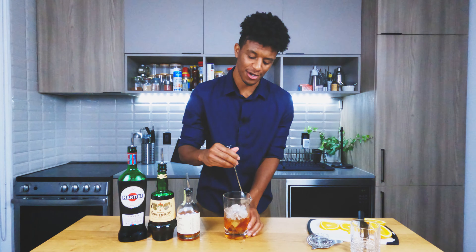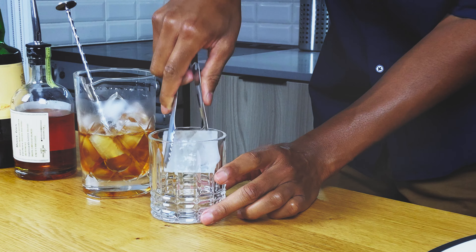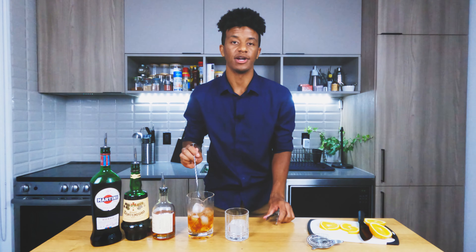Now if you want your cocktail with more kick, you can stir it for less, but I'm going to go for the full 60 seconds. Next, we're going to get a nice clear ice cube into our rocks glass, and then we're going to strain in our mix.